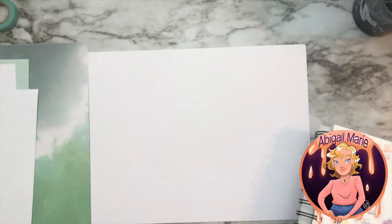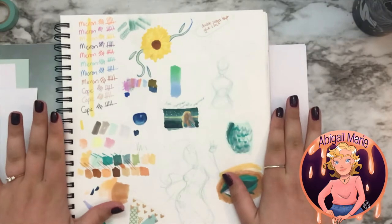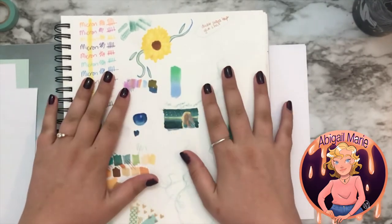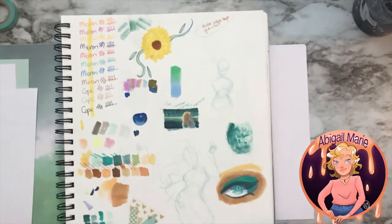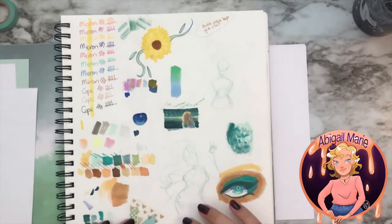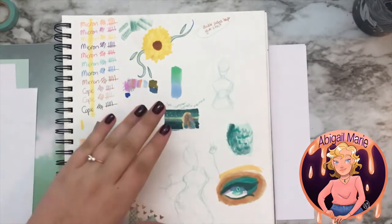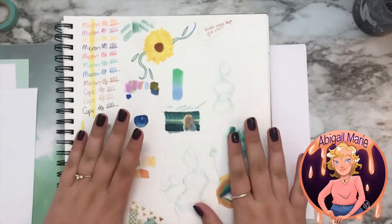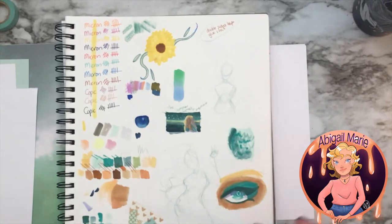So I was messing around with some of my colors, my Copics and stuff, trying to find a color that I liked, and I kind of found these colors and came up with this little idea. So I'm going to try to bring it to life in a drawing. I'm hoping to do kind of a collage type looking drawing with a theme — the summer I met a mermaid. It's going to be like something a teenager or young adult put together after they met a mermaid.